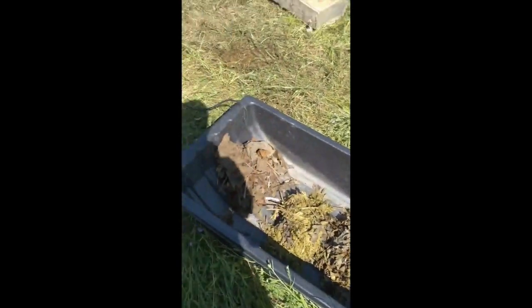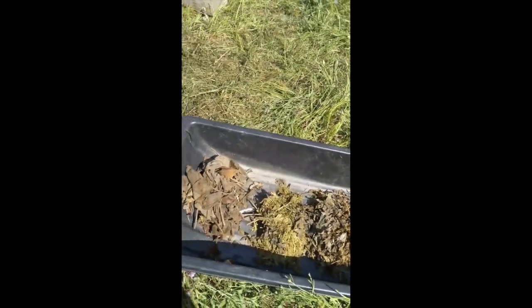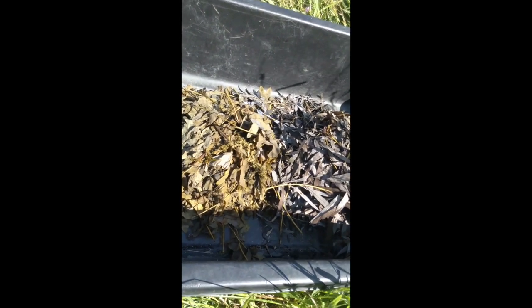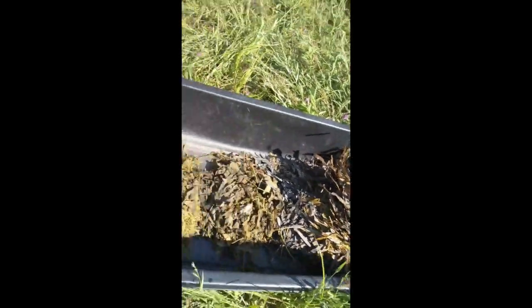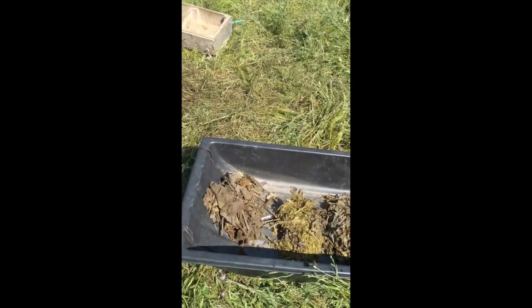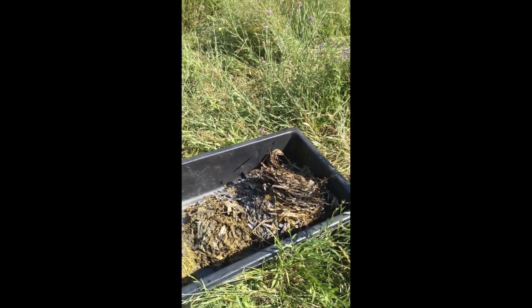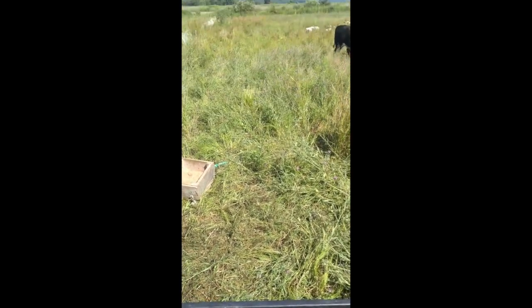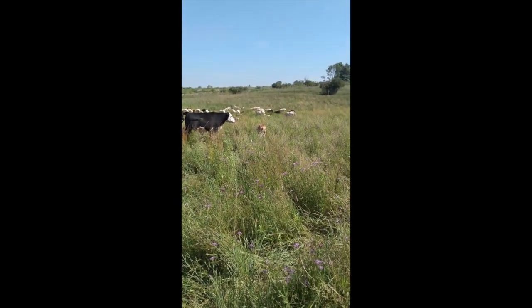One thing I didn't mention earlier: this fermenting process, after I harvested and packed it in the bucket, took a little over a month. It doesn't happen right away — just like making sauerkraut, jun, kombucha, beer, or wine, it's a similar fermentation time. It takes time to get the bacteria working and breaking the sugars down so the animals will be more interested in eating it.